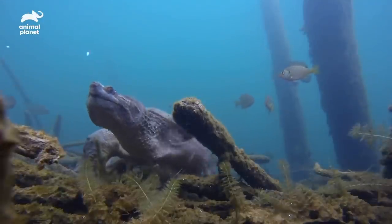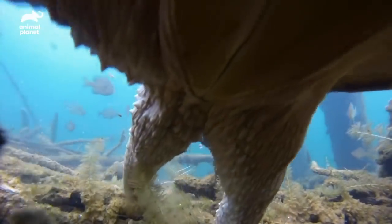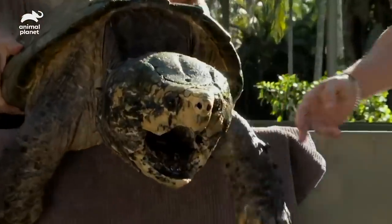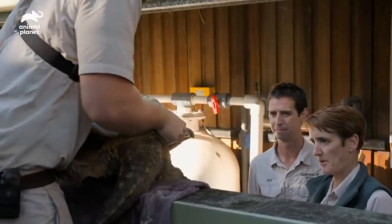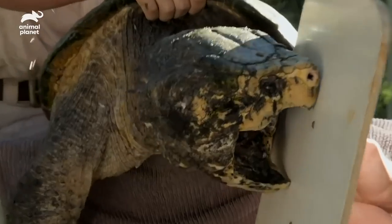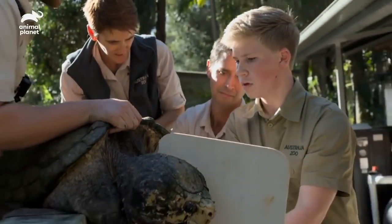Out in the wild, they live in river systems and estuaries, constantly digging around the substrate, looking for different places to hide. And that really wears down those fingernails. But here at Australia Zoo, they don't have to be constantly struggling to find food, which means their fingernails grow a lot quicker. Robert is going to be shielding Dr. Sam and myself from the turtle. We'll trim up the nails and make sure they're in prime condition. Lightning is a big boy — between 80 and 90 pounds — and he's going to be a lot to handle.